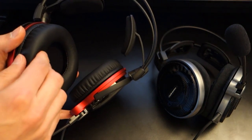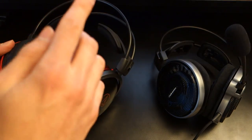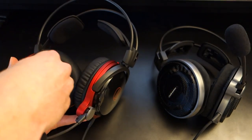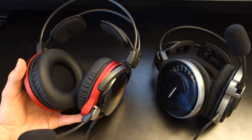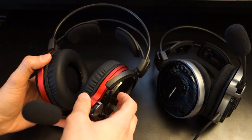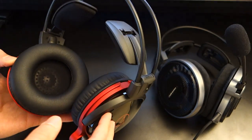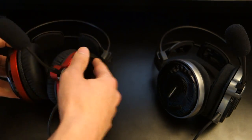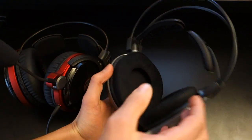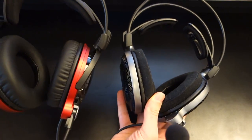The earpads really complement the 3D wing design. The closed back and open back variants have different earpads — within the box you don't get any extra earpads, which is slightly a shame. Some manufacturers provide interchangeable earpads such as velour pads or soft leather pads. The closed back variant has a thicker earpad versus the more velour-looking open back variant.